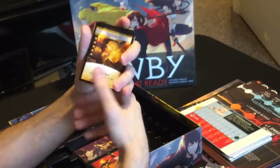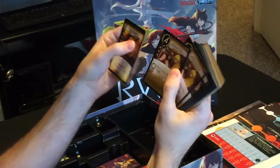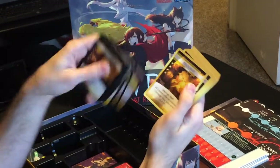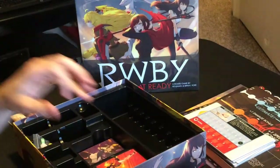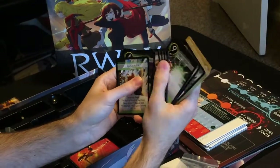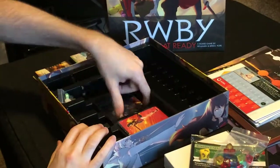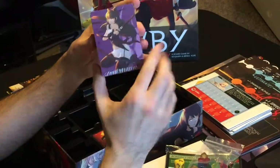We have some cards for Yang here, so this probably goes in Yang's deck. On the other side you can see different card effects — for example we have Outmaneuver and Soaring Uppercut, and these cards will do different things throughout the game. Explosive Punch and all these cards are laid out wonderfully. Then we have some of Penny's cards: Razor Pain and Precision Targeting. She has some really cool moves — Sword Salvo, Cloud of Swords — super awesome. And then we have Ruby and Blake's cards.